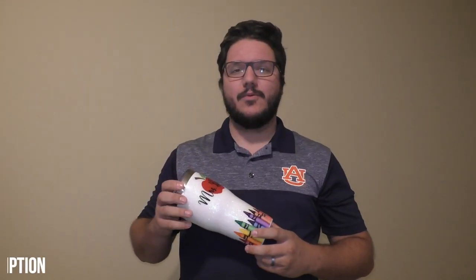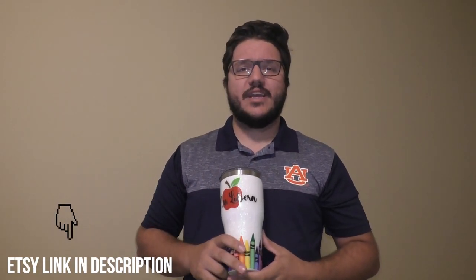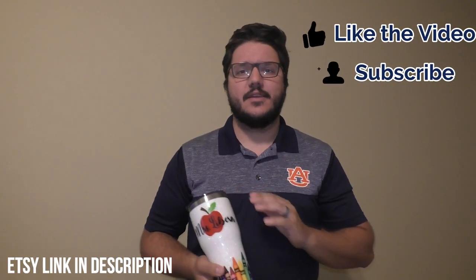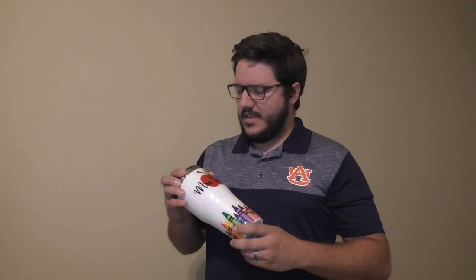I'm really happy with the way this turned out. Katie loves it and everyone I show says nothing but good things about it. I've opened up an Etsy page at everymandan.etsy.com — go check out what I have for sale. Right now it's just a couple things but I plan on adding a lot more soon. Or you can message me below and we can work something out. Be sure to like the video, subscribe to my YouTube channel, and leave any comments below. I'd love to hear back from you — hope you liked watching this video and I'll see you next time.